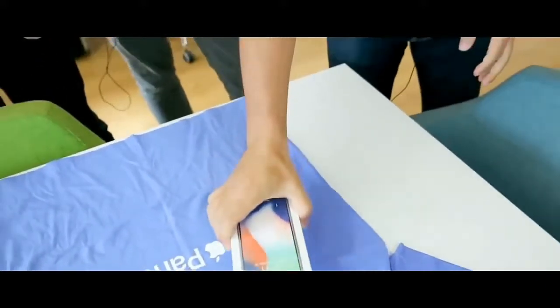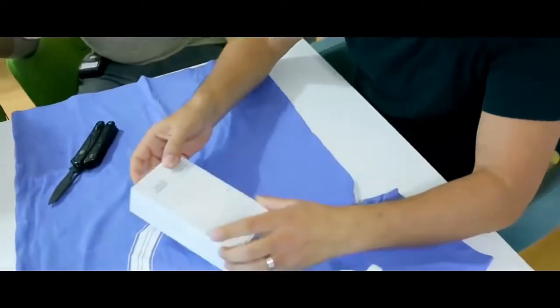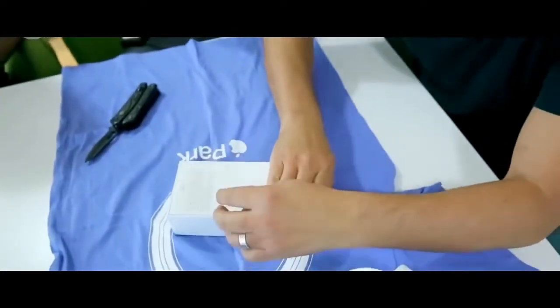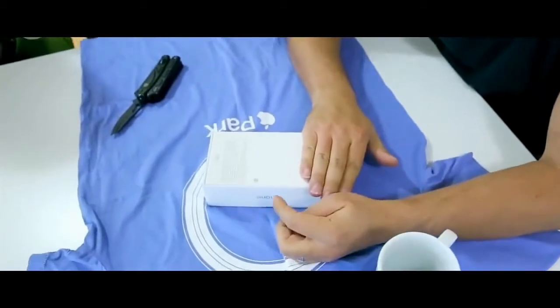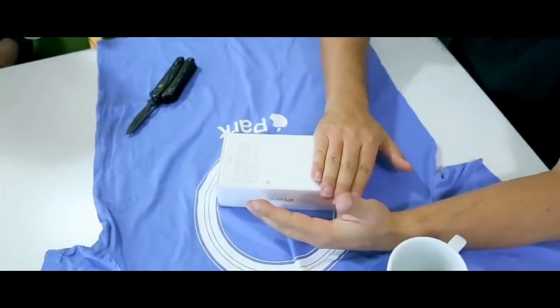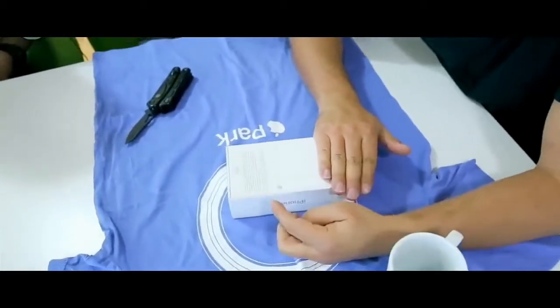Welcome to this exclusive unboxing video of a leaked iPhone X. It's October 30, 2017, and as you know the iPhone X is coming to stores on November 3rd, and we have this iPhone X right now.